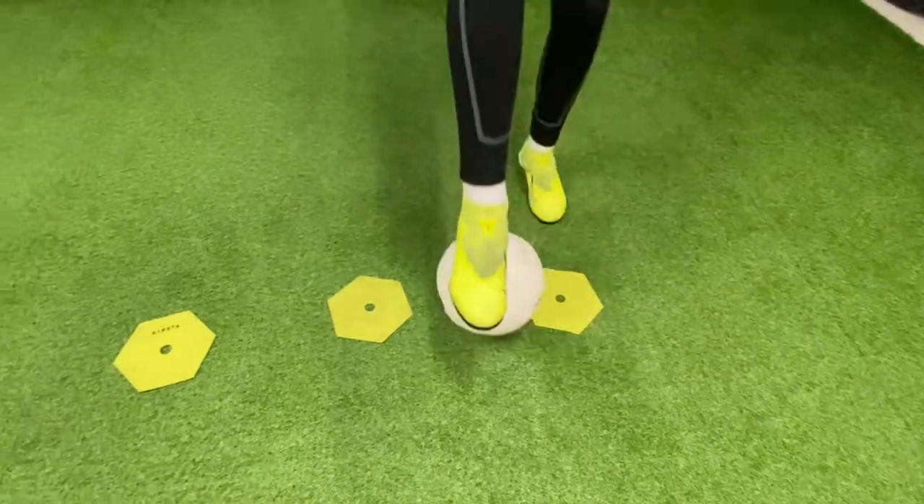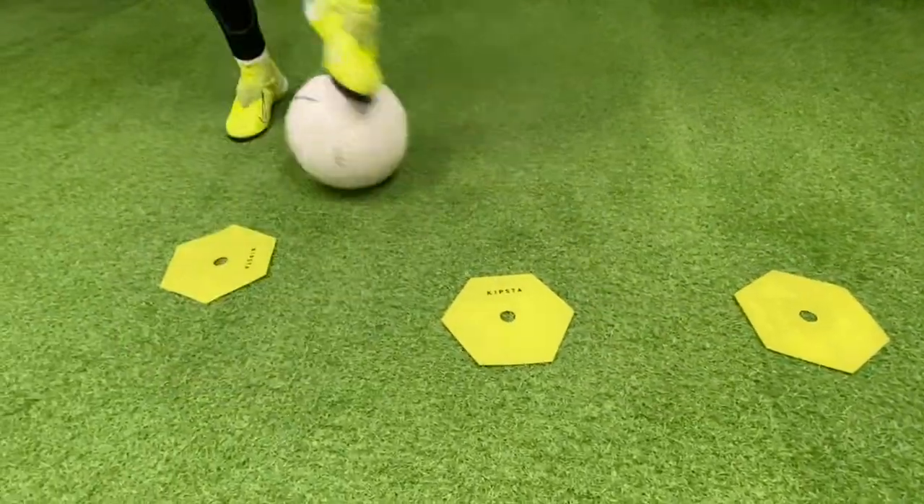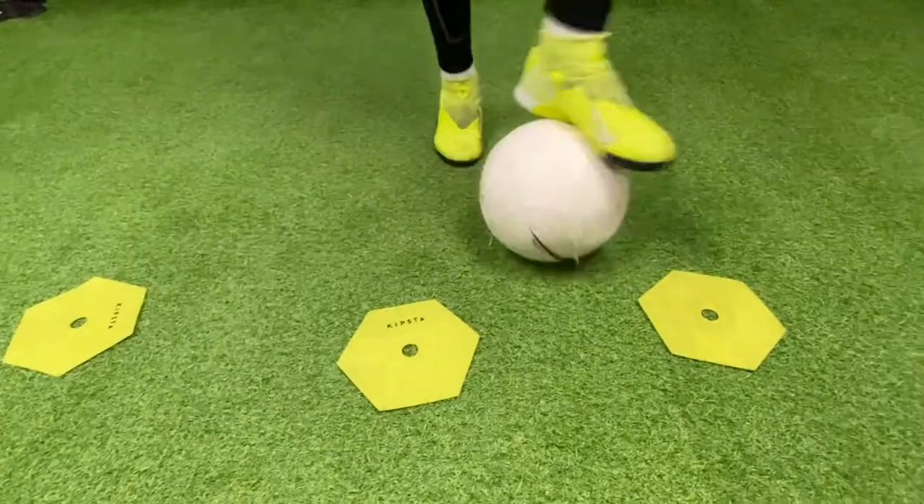One foot will control the up and down, the other foot will control the left and right. Make sure you reverse and do both sides.